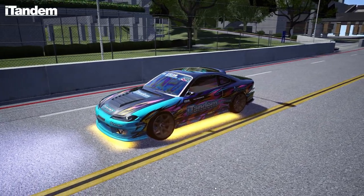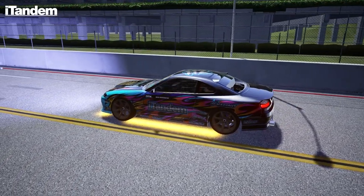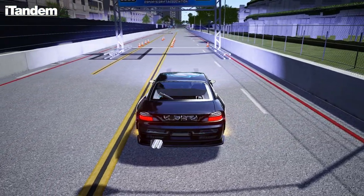When I said I had something special for today here on Friday at the beginning of FD season, that is this team spotlight of iTandem. You guys know I've worked and driven with iTandem before and iTandem Addy. So today we're taking a look at their three drivers that are in the ESDA.